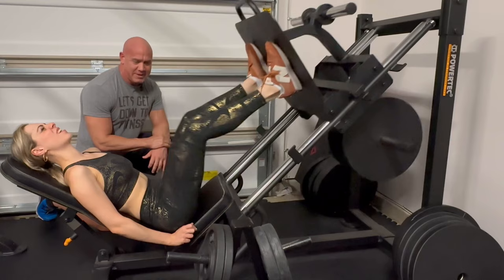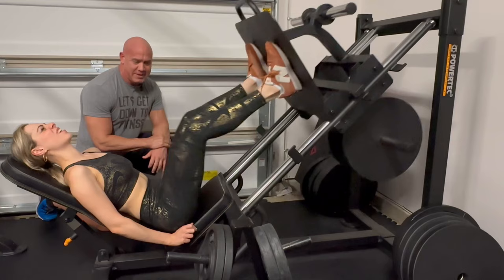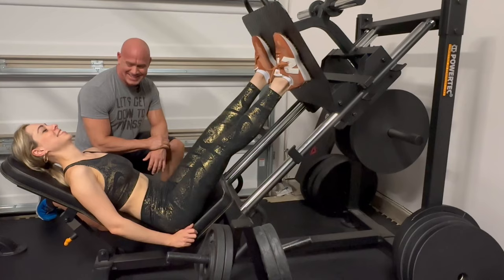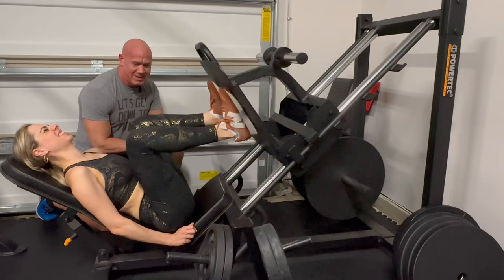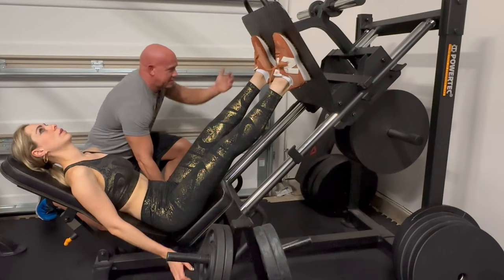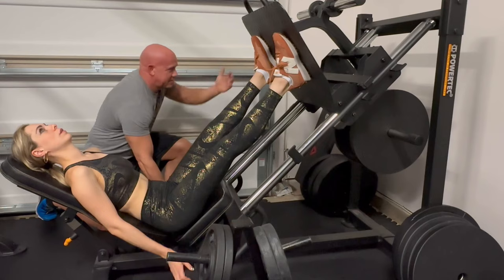Two. Three. Four. Five. Now you reckon this was hard earlier — it's easy now. Six. Seven. You're doing better than you were earlier. Eight. Two more. Nine. Last one — and 10. Very good. Then just bring it down a little bit to lock it out. Good job.